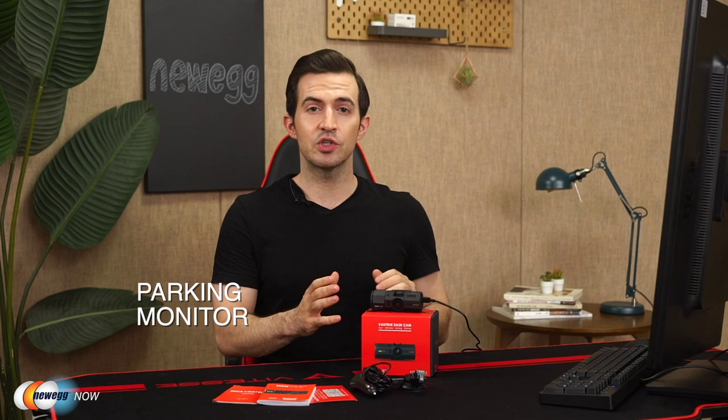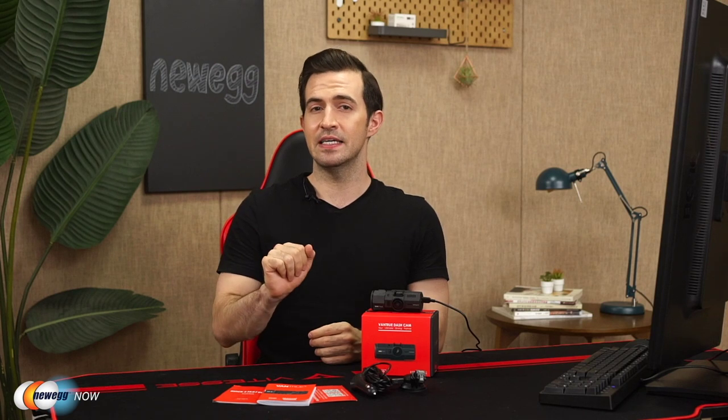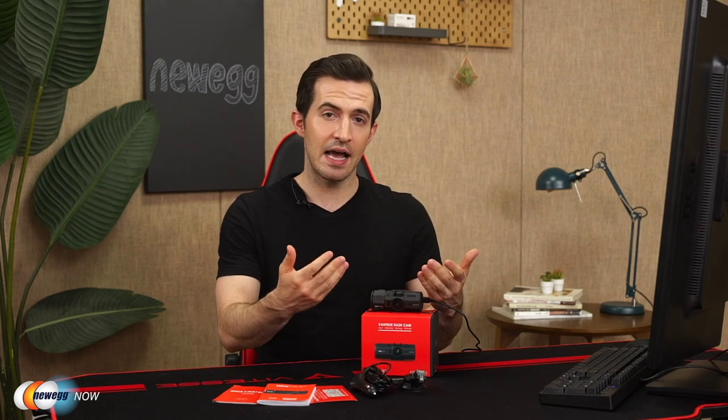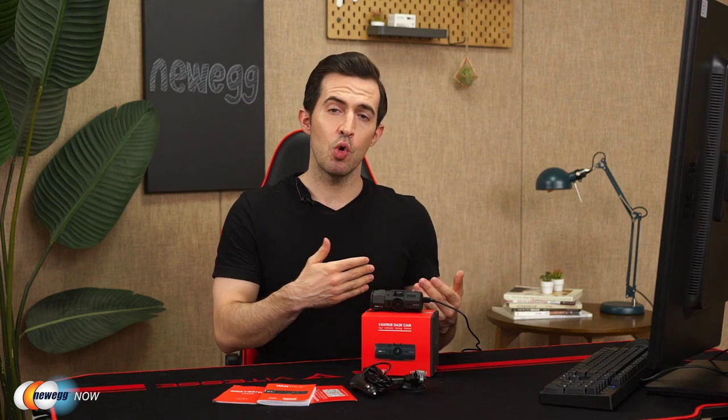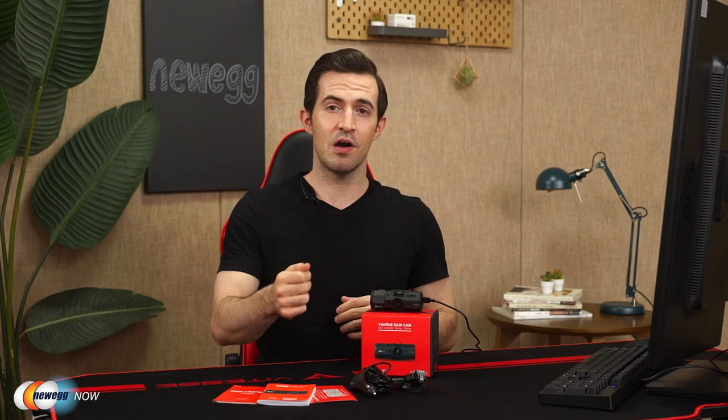You can set the G-sensor to be activated either at low, medium, or high impact — it's set to medium by default. There's also a parking monitor. The dash cam will enter parking mode when there hasn't been motion detected in the front camera for five minutes. However, for parking mode you need a constant power supply either from an external battery pack or by hard wiring it. This is a fantastic feature because a lot of accidents happen while you're not even in your car — sometimes people can bump into the car and just drive away. With this, you'll catch them.